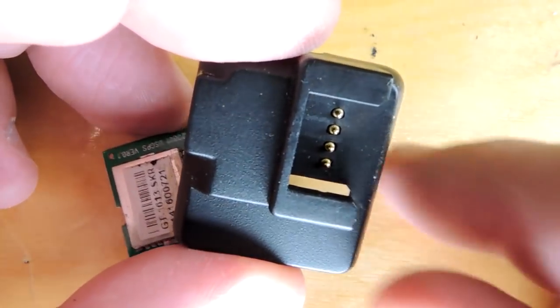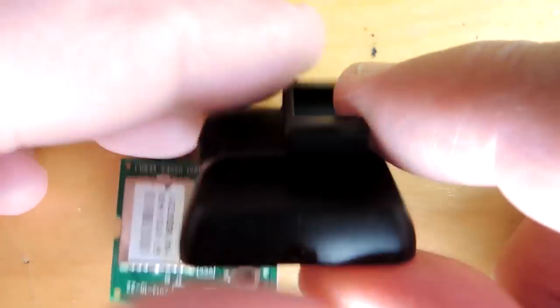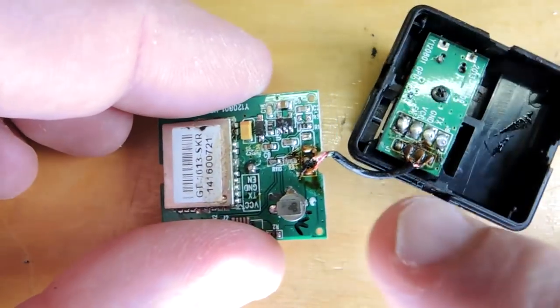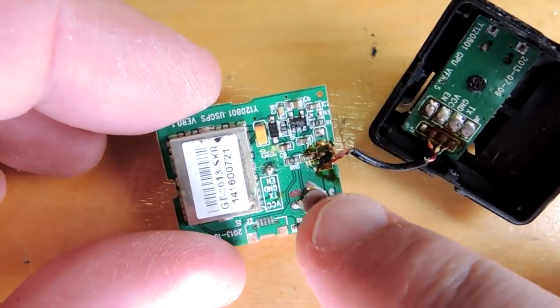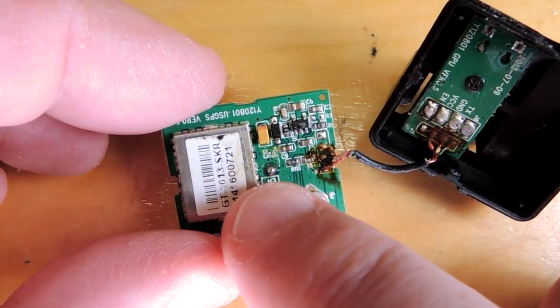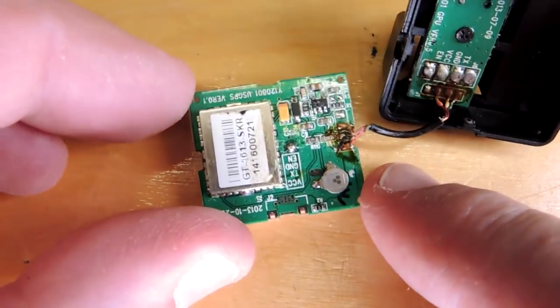So I removed half the shell. This is the connector that goes to the actual dash cam. If you trace back the wiring you can see there's three connections here to the GPS module: a power, ground, and a transmit. So it looks like this module just transmits its location into the dash cam.